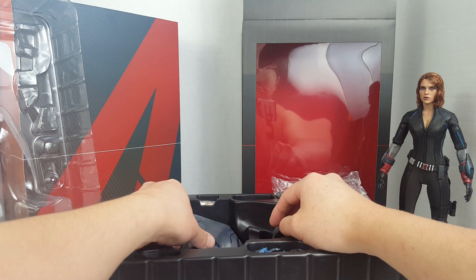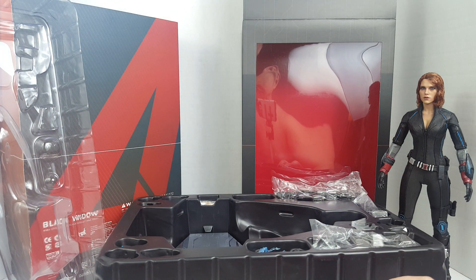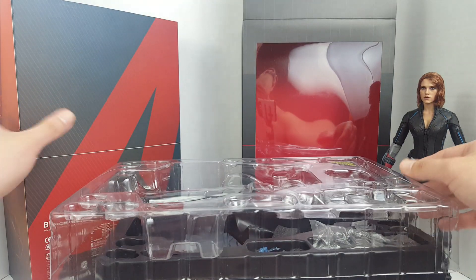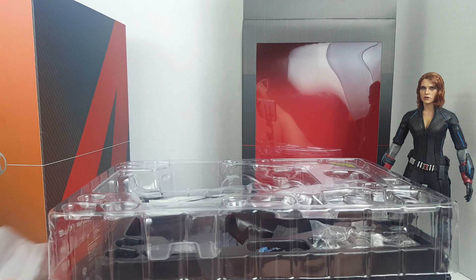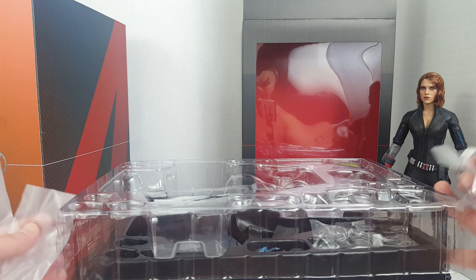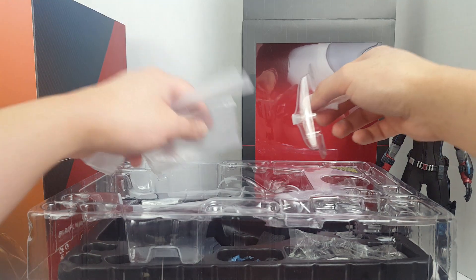The stand says 2015 Hot Toys. A lot of figures were released in 2015, but I thought this one came out in 2016 — actually, it came out in 2015, so this figure is three years old, wow. And apparently my friend never touched it. Okay, I think that is it for the unboxing — stay tuned for the review.